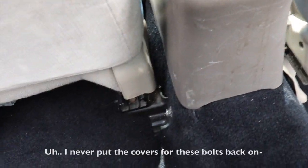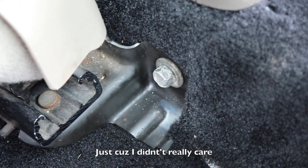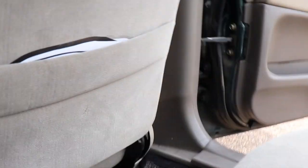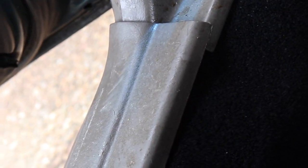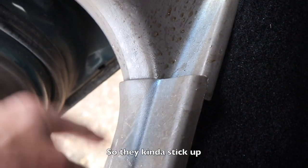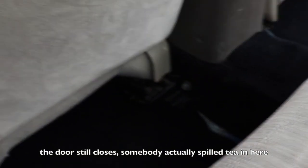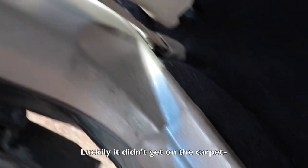I never put the covers for these bolts back on, just because I didn't really care. I still have these things here — I broke the clips on them so they kind of stick up, but oh well. It's like that on both sides and the door still closes. Somebody actually spilled tea in here and I haven't cleaned it up yet, but luckily it didn't get on the carpet — it got all over the sill.